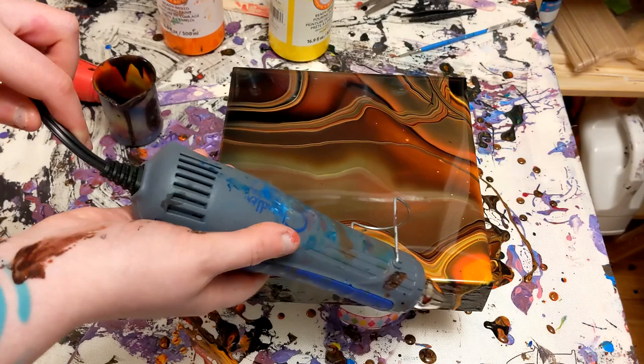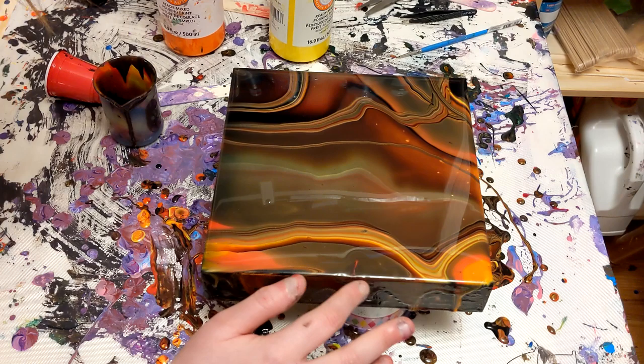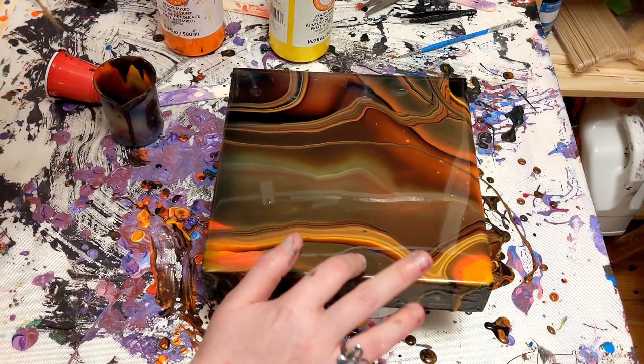I was pretty happy with that. As you can see, that little green kind of bright — I don't know what to call it — that kind of bright glowing part in the middle. It actually, on camera, looks more cool than warm. When I'm looking at it, it looks very warm in those areas, so the light is kind of reflecting strangely.